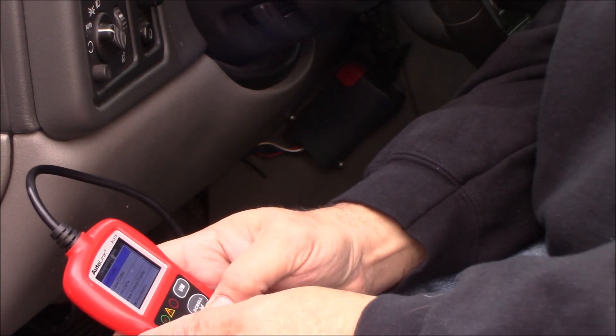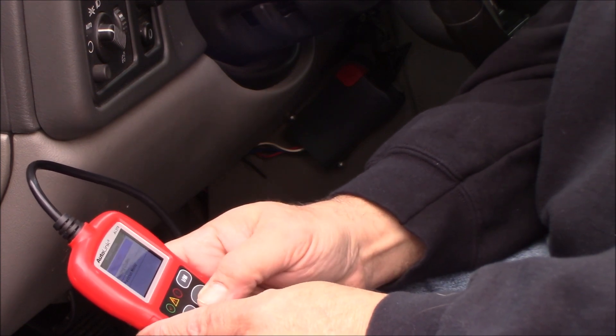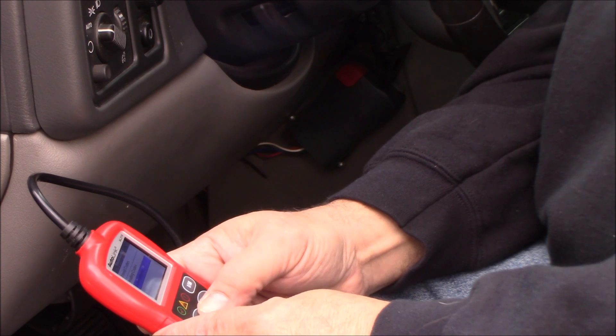It's not even giving me the pending code this time since I reset it about a week ago. But the code it was spitting out — the pending code — was bank one, sensor one, which is the driver's side upstream, before the CAT. Sensor one is before the CAT, sensor two is after the CAT. On a V8 mounted the traditional way, bank one is on the driver's side where the number one cylinder is, and bank two is on the passenger side. That's how GM vehicles usually run them.